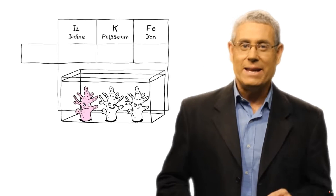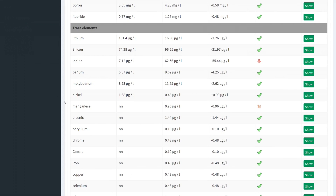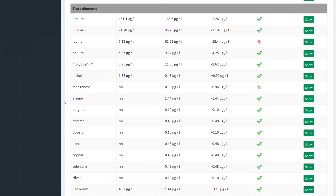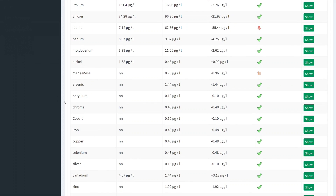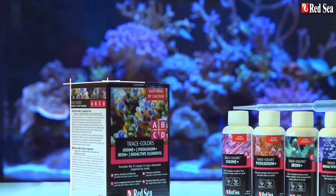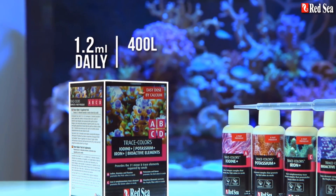Trace element test kits don't have a great reputation for accuracy, so you could end up overdosing without knowing about it. I personally rely on ICP tests to establish my trace element levels. An ICP test costs around £30 and involves sending off a small sample of your water for analysis by science nerds in a lab. My view is that you're better off doing that once every two or three months than relying on home test kits. In theory, if you're adding Red Sea trace elements in proportion to the amount of calcium your tank uses you should be okay, but for the sake of £30 every couple of months it's worth doing ICP tests, particularly when you first start adding trace elements.